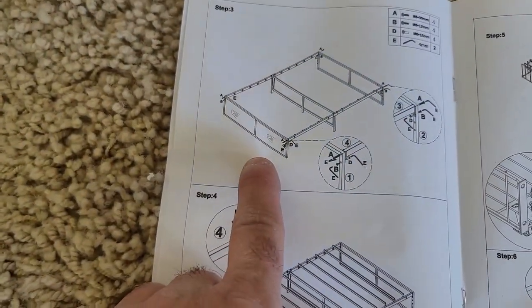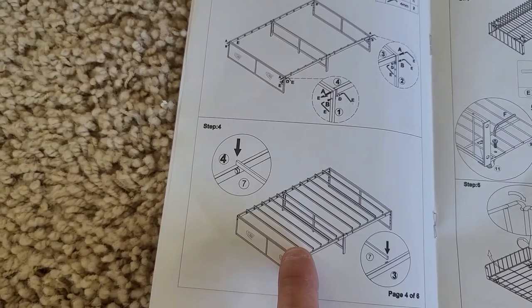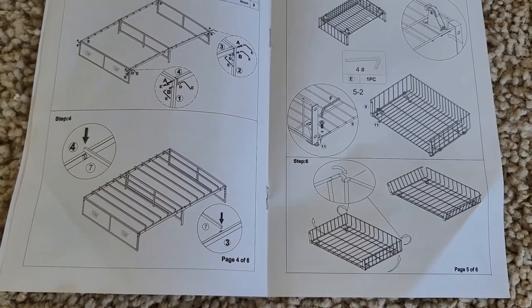Next, we'll go ahead and attach our footboard, our head support bracket, add some mattress supports, build our boxes, and see how it looks.